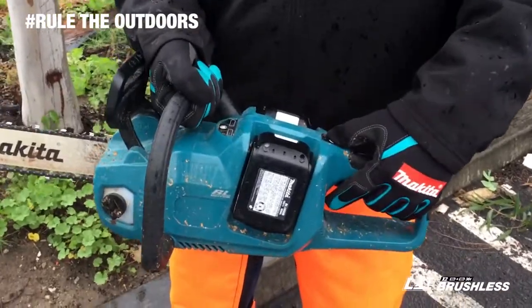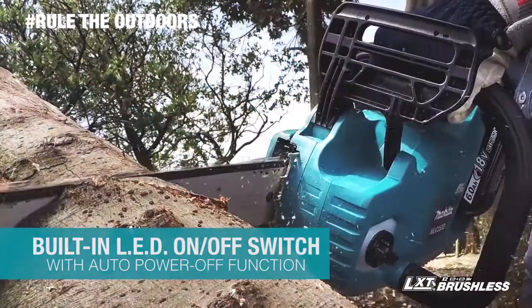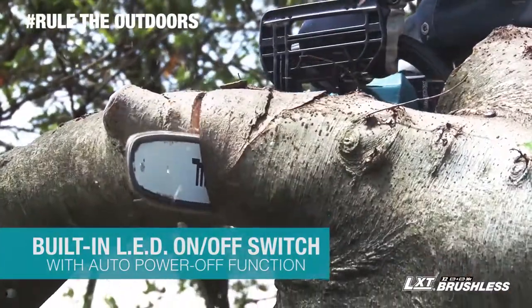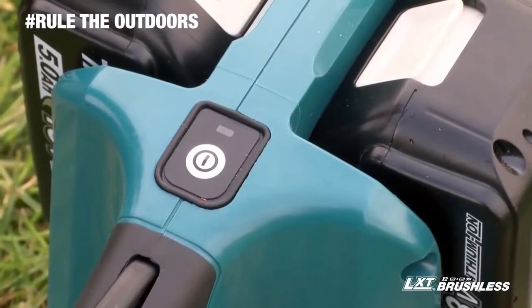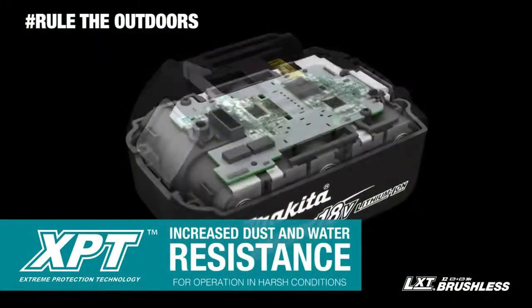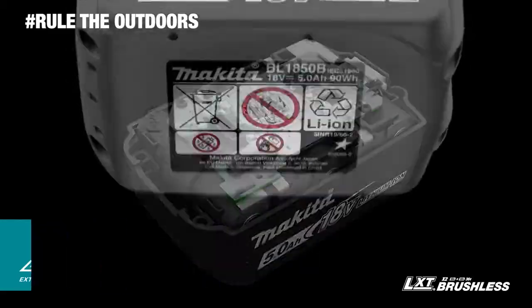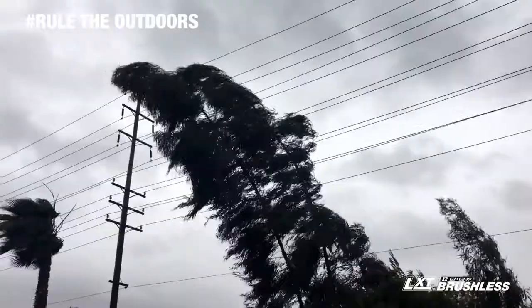Other features include a built-in LED on-off switch with auto power-off function, which automatically shuts the saw off when operation is delayed for extended battery life. The chainsaw features extreme protection technology engineered for increased dust and water resistance for operation in harsh job site conditions.